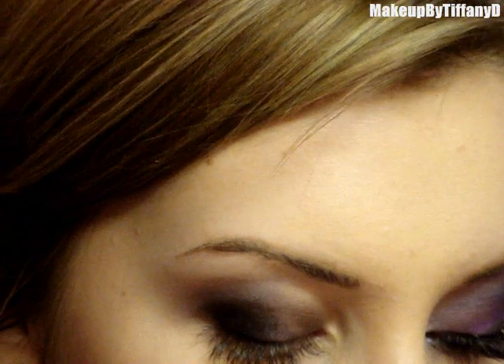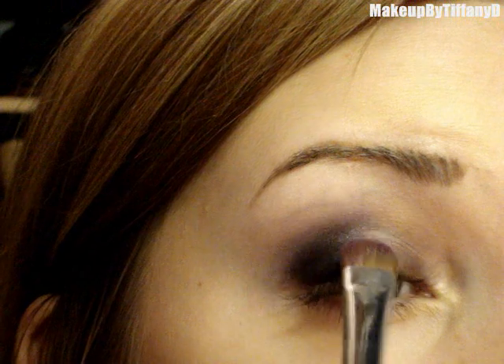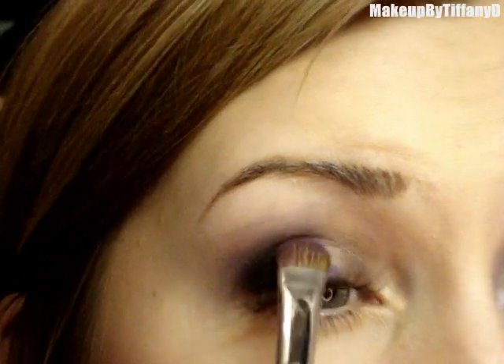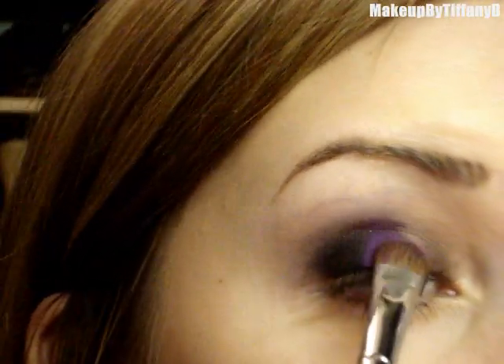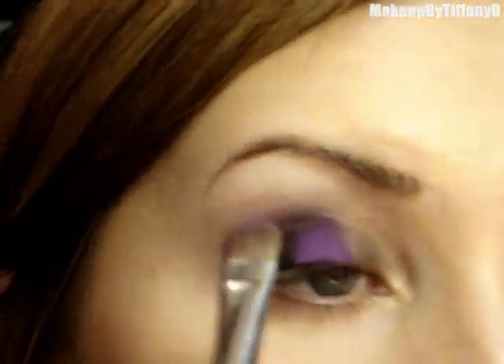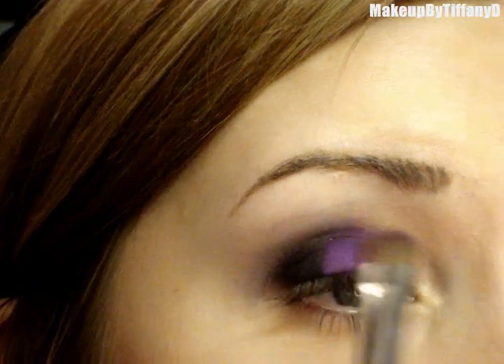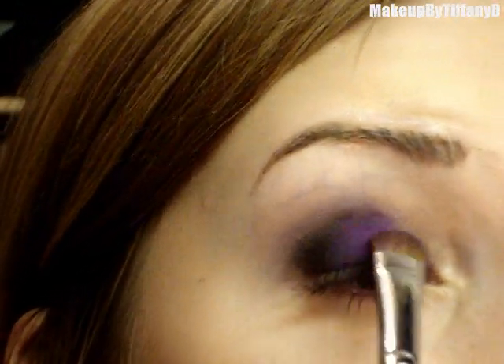Taking the other side of that flat brush or a totally different one, you're going to take a bright purple like Vibrant Grape — this color is a pro color but anyone can call the number to order. I'm just going to start working that brighter violet or brighter purple into the look, kind of working it into the middle and covering that line where the graphology met the part with no eyeshadow.